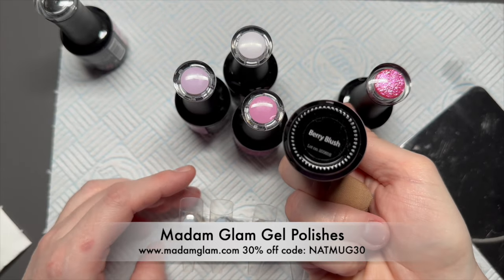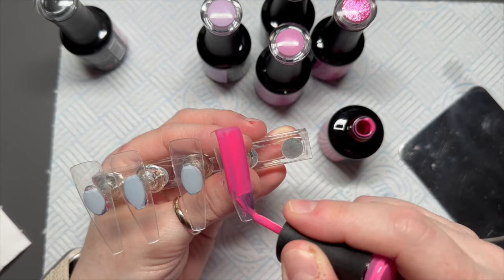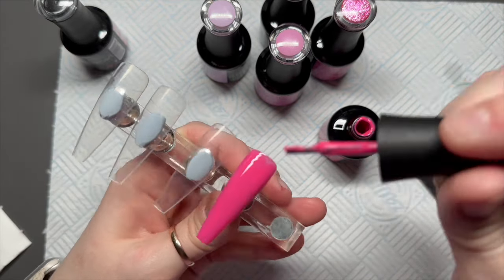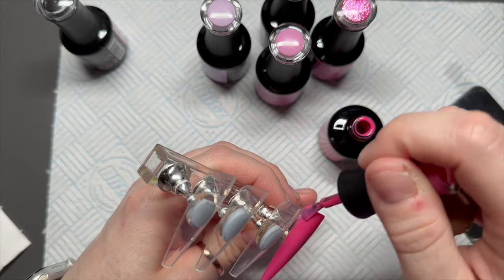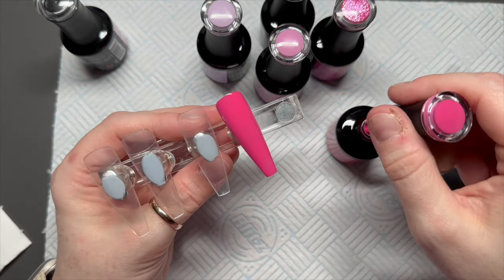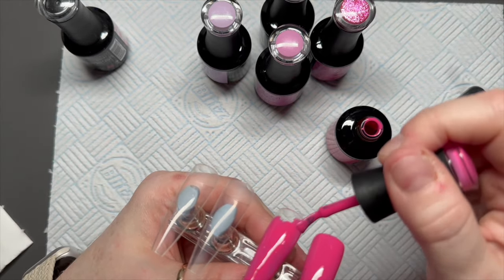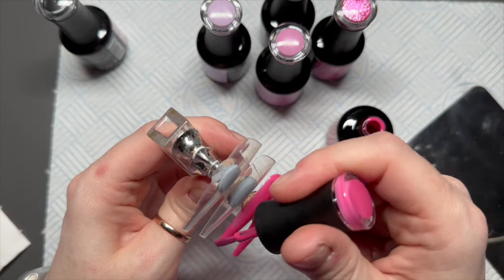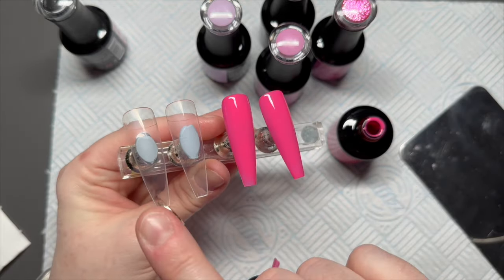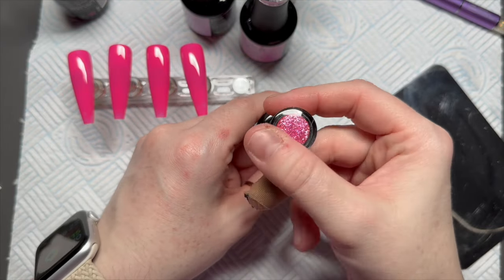I've got some colors from Madam Glam's Amour Tints collection that they released just recently. I'm going to be using Berry Blush as the base color for the nails. You can do two coats if you want, but I'm just going to do one — the gel polish covers quite nicely with one coat. If you're doing this on a real client and it's a bit patchy, you might want two coats, but the marble will probably cover any patchy bits anyway. So we've got four nails of Berry Blush and then I'll cure them in a lamp.